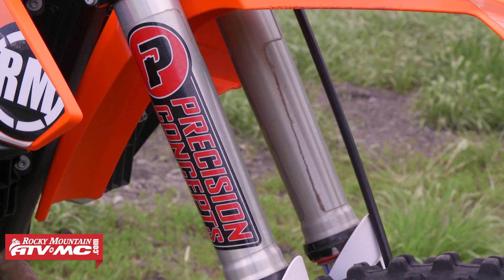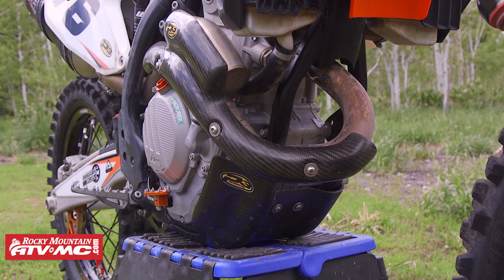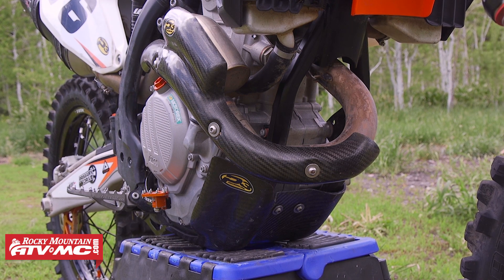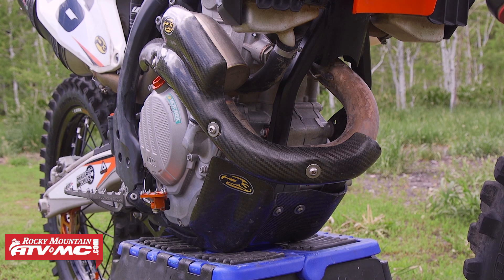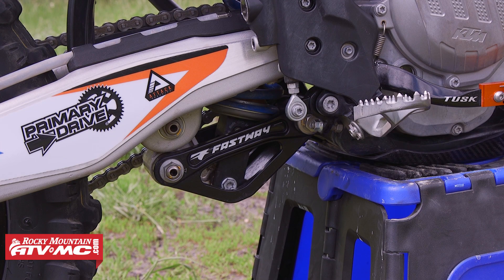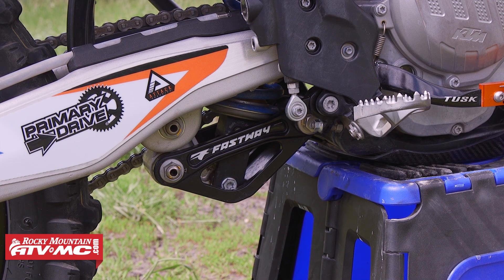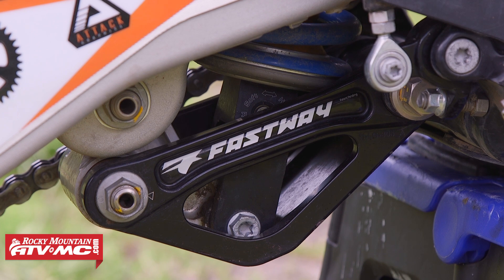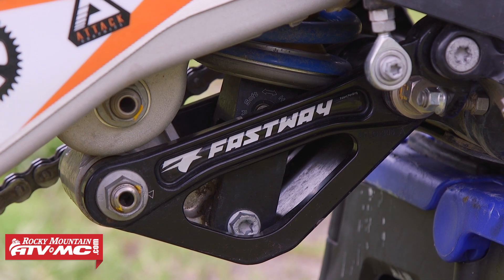With suspension taken care of, my next must-have is protection. On this bike I've put on the P3 carbon skid plate and pipe guard. The P3 guys have been around for quite a while — they know what they're doing with carbon fiber, their stuff looks good, and it fits right. The next piece of protection is the Fastway Adjustable Billet Linkage Guard. It's adjustable so you can adjust the height of the seat. I have mine in the stock setting, which works fine. The nice thing about this guard is that it guards the front of your shock, which is really important if you're going over logs or through big rocks. KTMs have had a problem with their new linkage bikes getting hung up really easily, so this is a great solution for that.